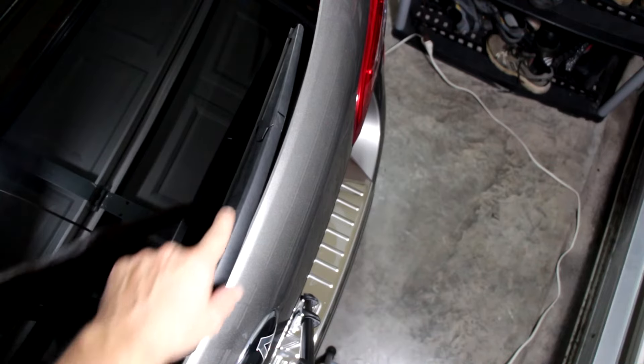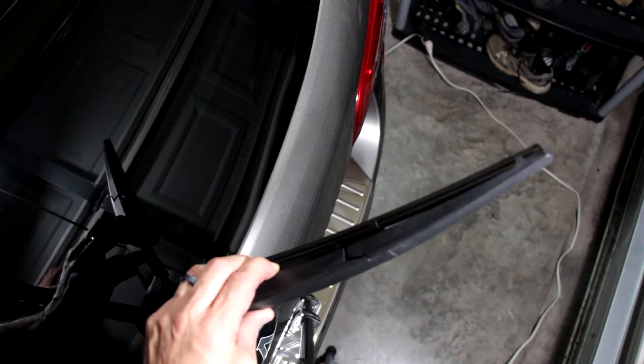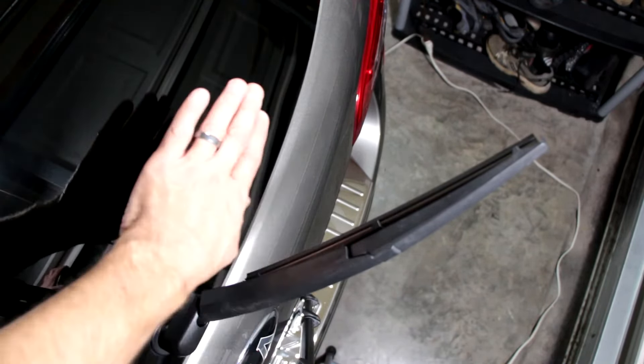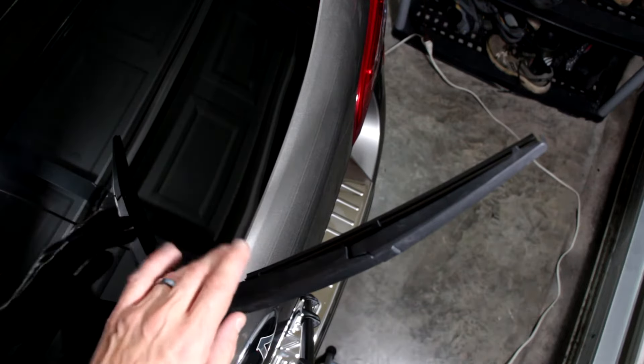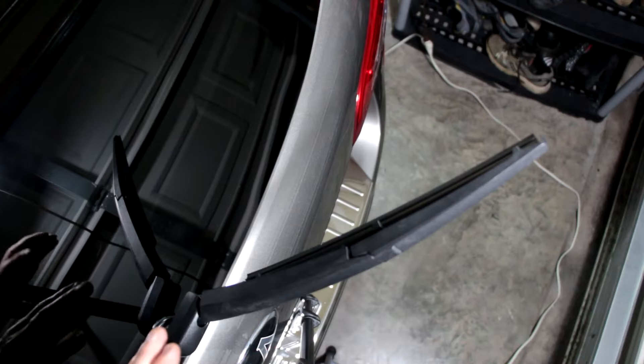The first thing we need to do is lift the wiper blade off the glass. Just lift it up straight up like that. Understand this is a spring loaded arm and you don't want it to slam onto the glass at any time. You can actually break the glass if it hits it hard enough. So be careful with that.